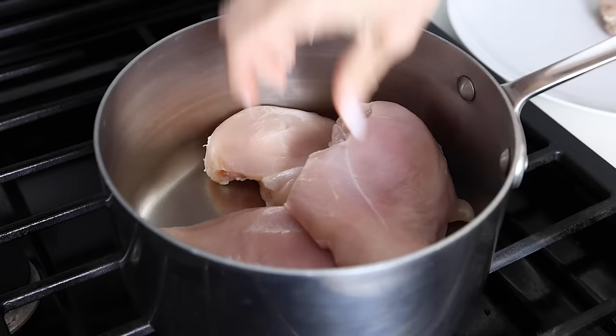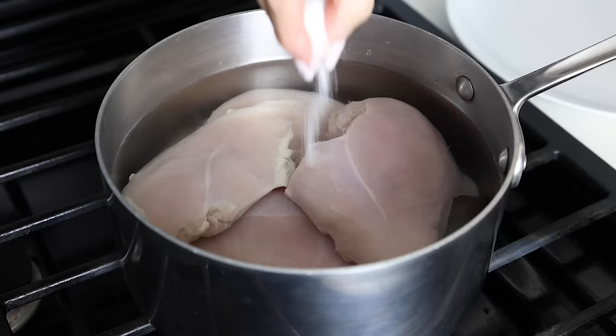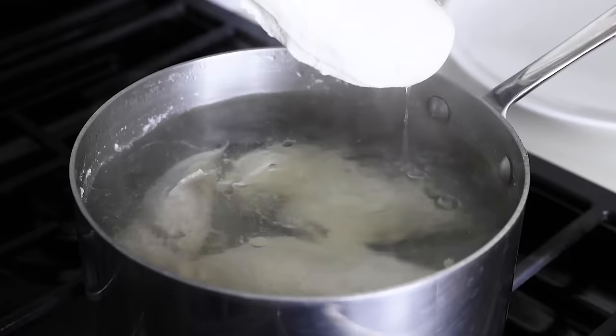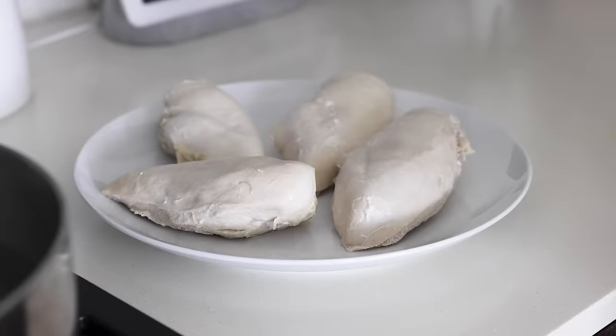To poach the chicken, place it in a large pot and cover it by about an inch of cold water. Add a pinch of kosher salt, bring the water to a gentle boil, then reduce the heat to a low simmer, cover the pot, and cook the chicken for about eight to twelve minutes, or until an instant thermometer reads 160 degrees Fahrenheit. Use tongs to transfer the chicken to a plate, let it rest for a couple of minutes, then place it in the fridge until it's completely cooled, about 15 minutes or so.